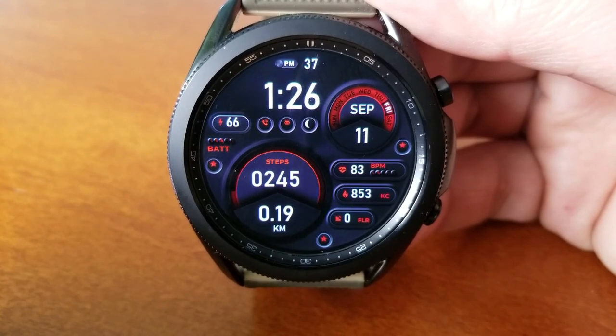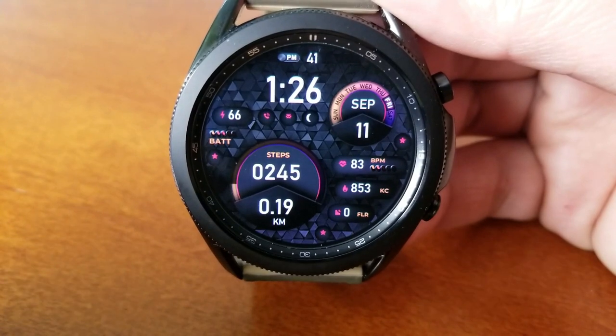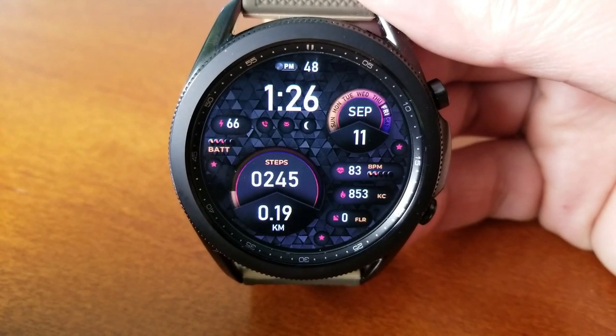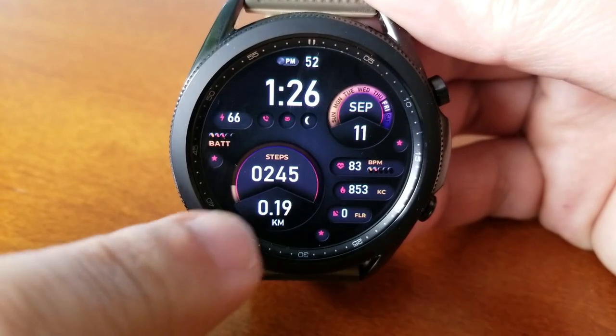On the right hand side you also have your calories burnt as well as your last recorded heart rate. Off on the far left hand side is your power remaining, shown as a percentage. Then in that circular display over in the two o'clock position at the top is the date along with a weekday indicator.